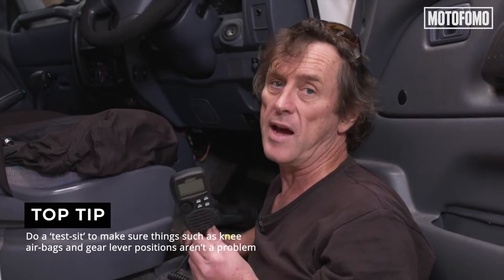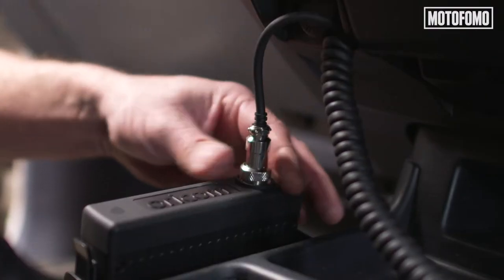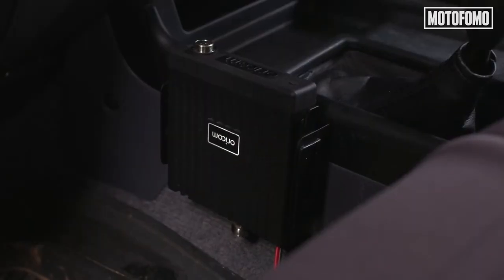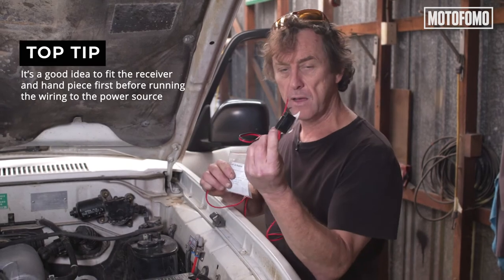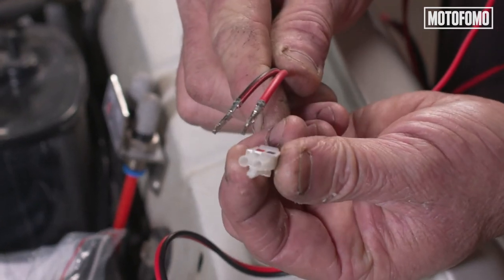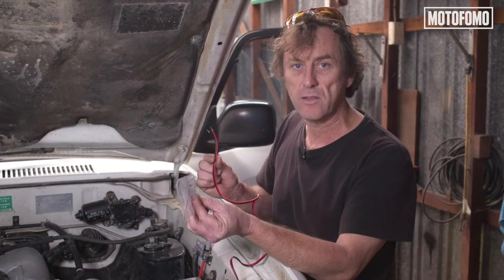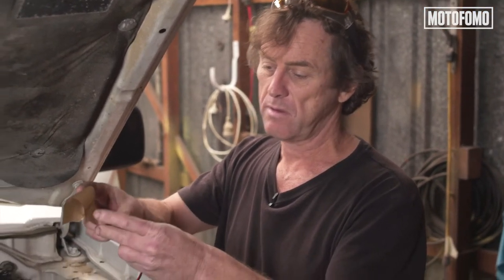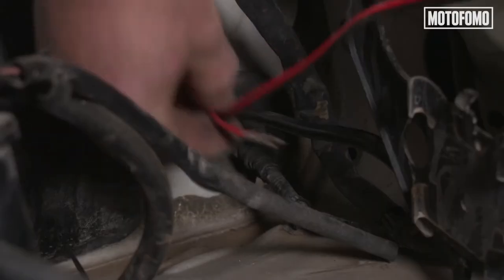Another thing to be mindful of is that a lot of cars these days have got knee airbags, and you really can't be screwing one of these to an airbag. We've got the hardware installed in the cabin — the radio unit and the handpiece. The next thing we need to do is give it power. Because this wiring has a fuse box on the end of it, we can't feed it through the firewall from inside the cabin; we need to go the other way, which is why it arrives disassembled. Once we push it through the firewall, we'll assemble it to the plug and plug it into the radio unit. Here's what I like to do when poking wiring harnesses through firewalls — fold it over, wrap a bit of tape around it, and it makes it a lot easier to push through a grommet.